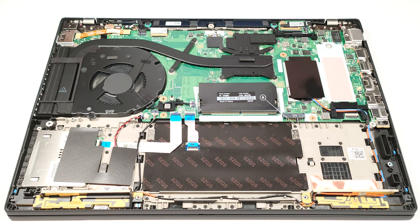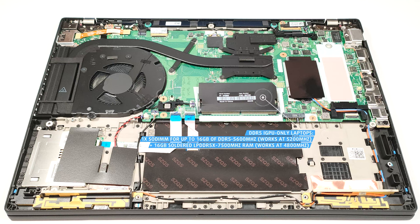The DDR5 models rely on 16GB of soldered LPDDR5X 7500 MHz memory and the SODIMM can take up to 16GB of DDR5. Due to platform limitations, the soldered RAM works at 4800 MHz and the memory stick operates at 5200 MHz. The laptops with discrete graphics lack a SODIMM and can be picked with either 16GB or 32GB of soldered LPDDR5X 7500 MHz RAM that also works at 4800 MHz frequency because of the platform limitations.